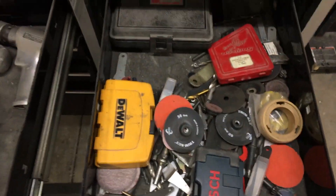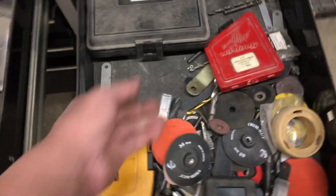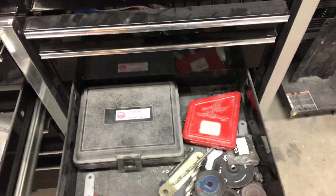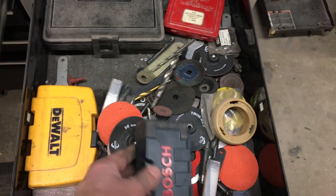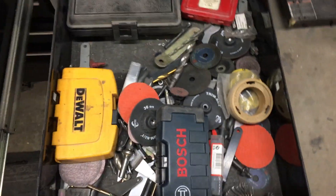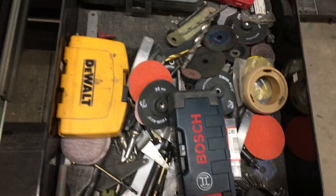Drill bits — I never buy good drill bits, I always buy junk. That way I don't feel bad when I lose them or break them. Hole saw kit. Easy out kit — junk. Scraps of this and that. MBX wheels — those are awesome.